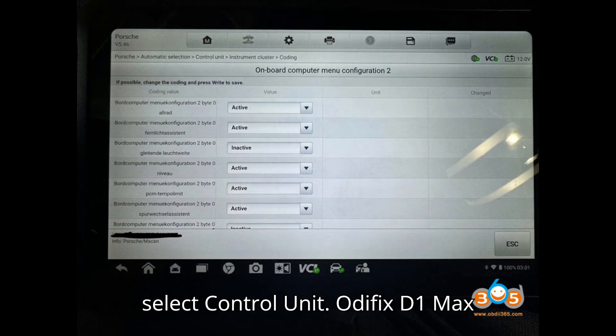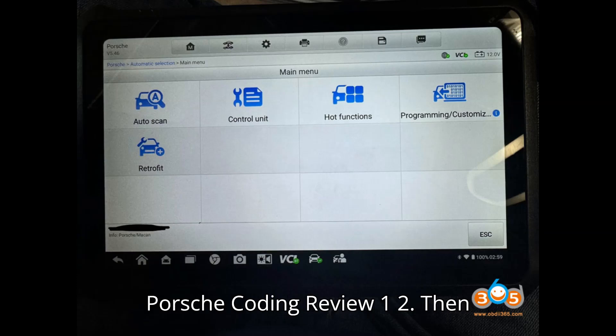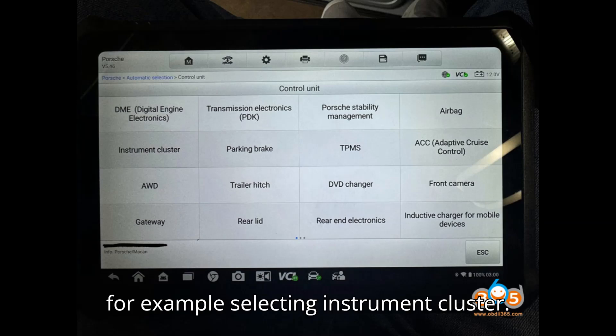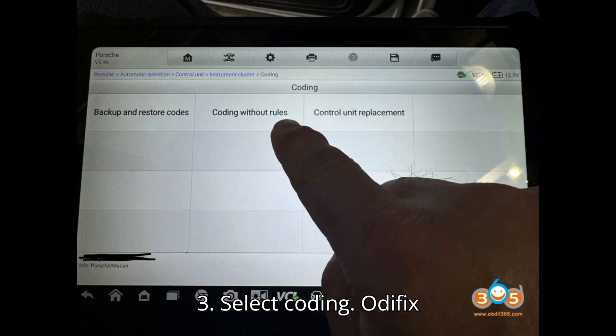In the main screen, select Control Unit. Then select the Control Unit you want to code — for example, selecting Instrument Cluster. Then select Coding.